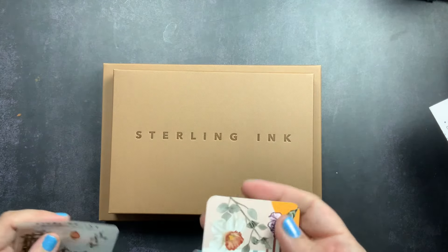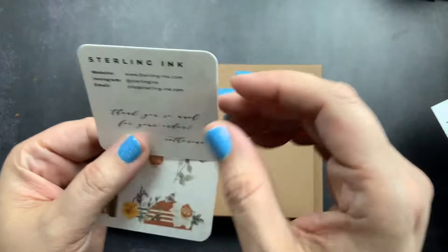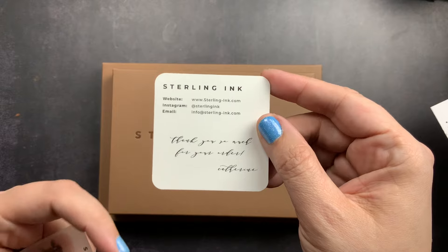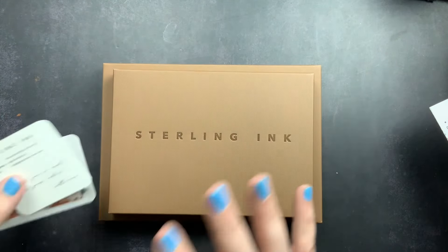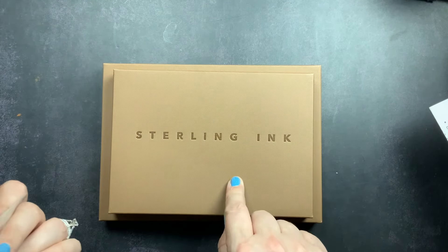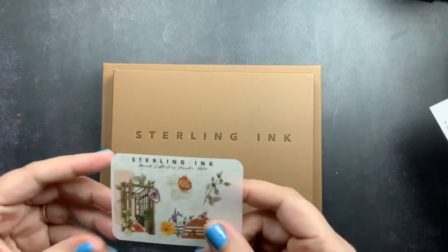She included a freebie card with her website, Instagram, and email — all of that will be down in the description box. I'll also put the details for all the new planner launches: the academic, the undated daily, and the undated planners, so you'll have all the information you need if you're looking to shop.